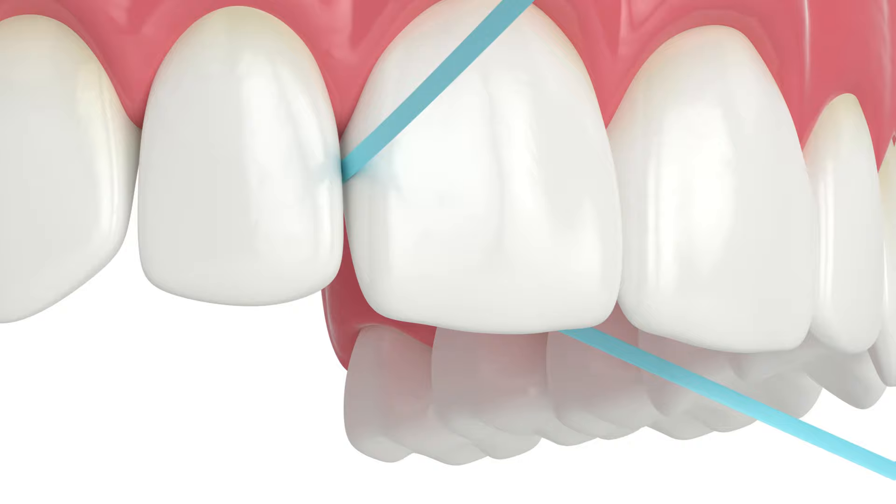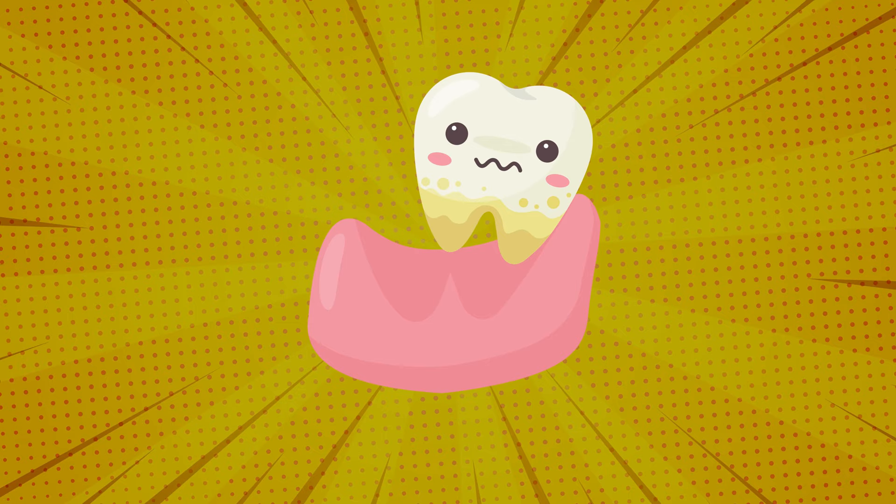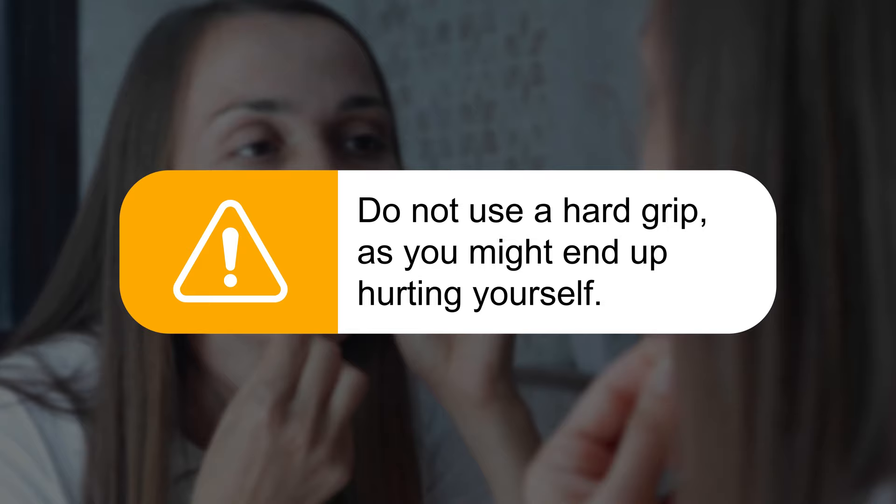2. Flossing Technique. This is the most trusted and tried method of removing a loose tooth. A loose tooth does not come out on its own unless it is entirely on edge. In that case, try flossing. Position the floss between the adjacent tooth and the loose tooth, and while using a back and forth motion, try twisting the floss at the loose tooth space. In many cases, flossing always works. Do not use a hard grip as you might end up hurting yourself.